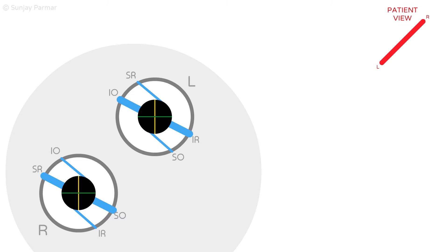The contraction of the muscles is indicated by the blue rubber bands becoming shorter and thicker. Looking at the patient view, on tilting the head to the right, the red horizontal bar appears to the patient to be tilted, with the right side of the bar higher than the left.